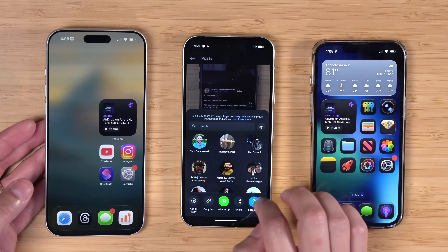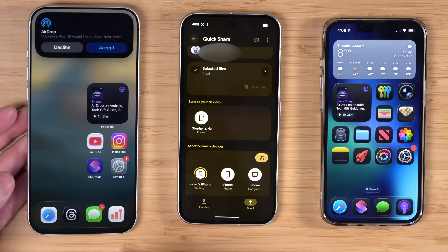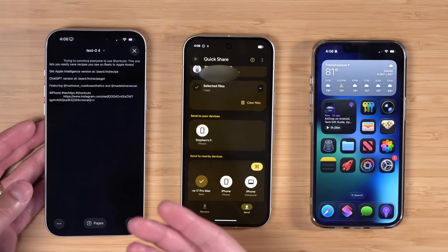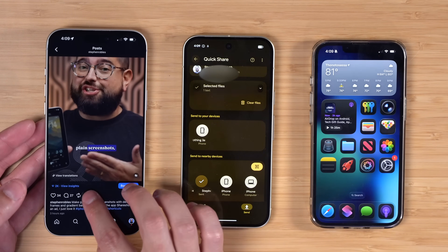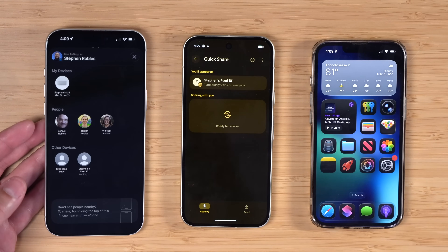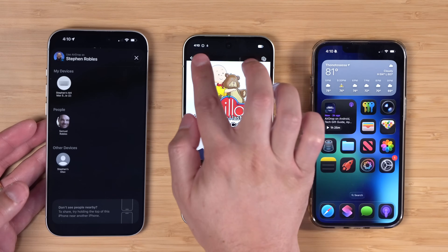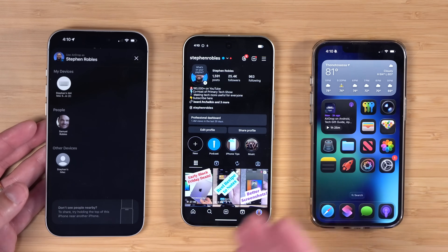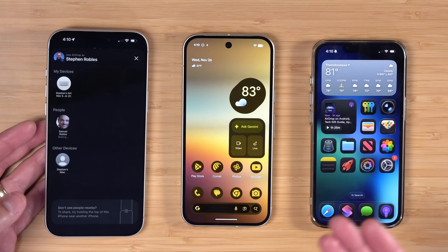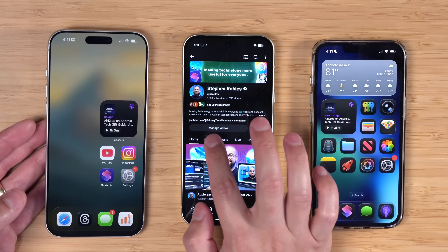The final example of a weird AirDrop mechanism is Instagram, available on both platforms. If I'm looking at a reel on my Pixel, tap the Share button, Quick Share, and tap my iPhone 17 — I can accept it, but like Spotify I get the weird text thing; it doesn't actually open Instagram and let me see the reel. Whereas if I share from Instagram on my iPhone via AirDrop to the Pixel, I can accept it and tap Open — it does open Instagram, but it doesn't go to the specific reel I shared; it just loads some random reel.